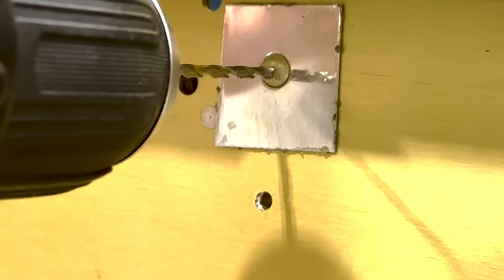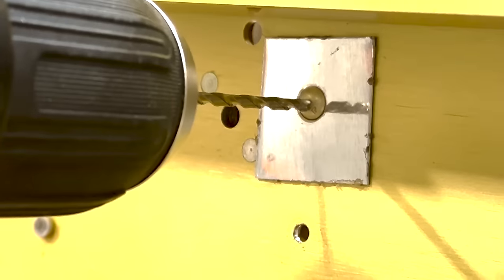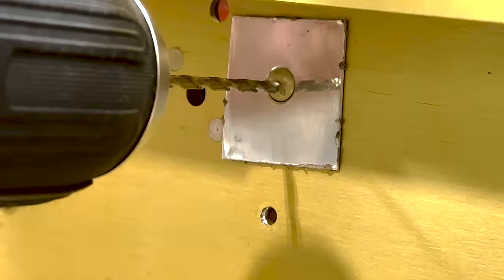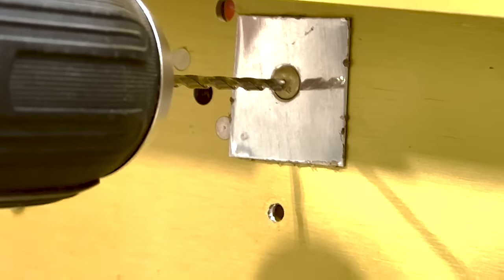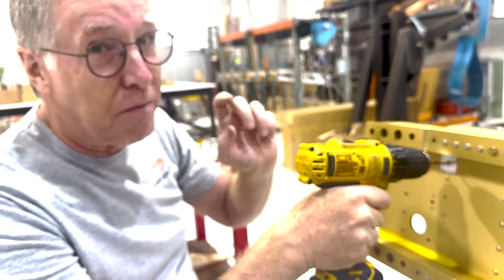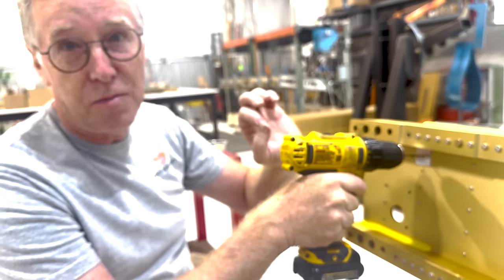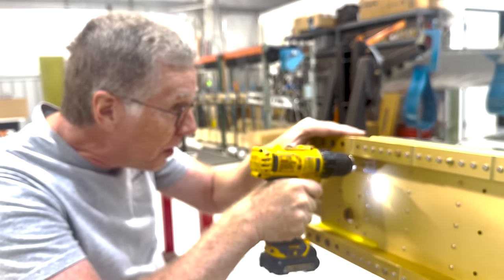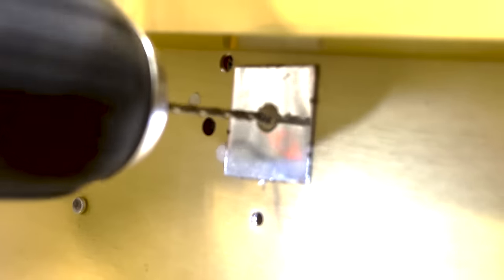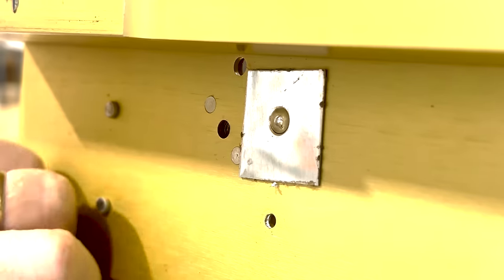For an AN470-4 eighth-inch rivet, we want to start drilling with a drill bit that's smaller than the original hole size, which was a number 30. In this case, we're using a number 40. That's going to give us a lot of margin to avoid accidentally drilling into the structure. It also starts in the center punch much more readily without wandering, because it's a really small drill bit that matches that center punch. We're trying to drill just deep enough to reach the depth of the rivet head thickness.